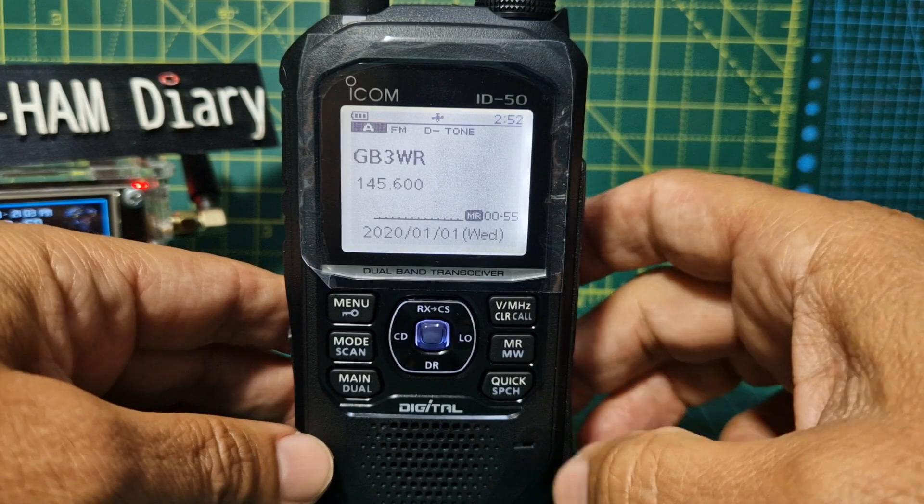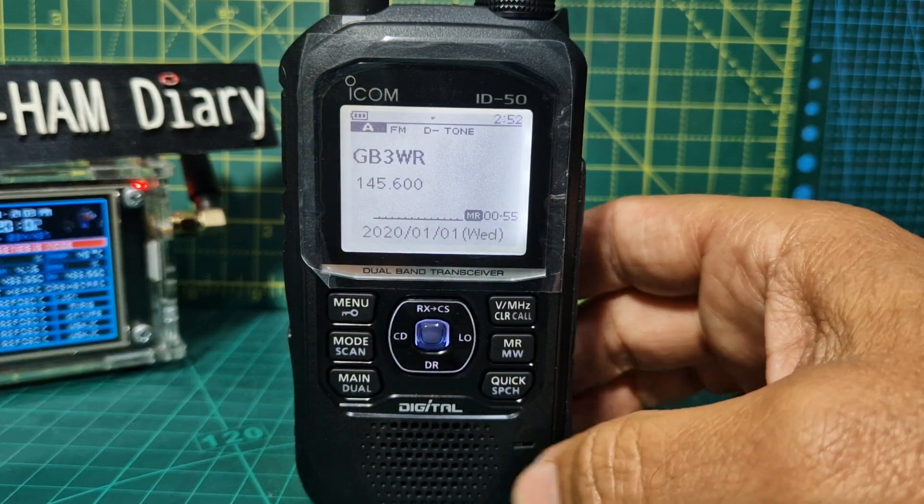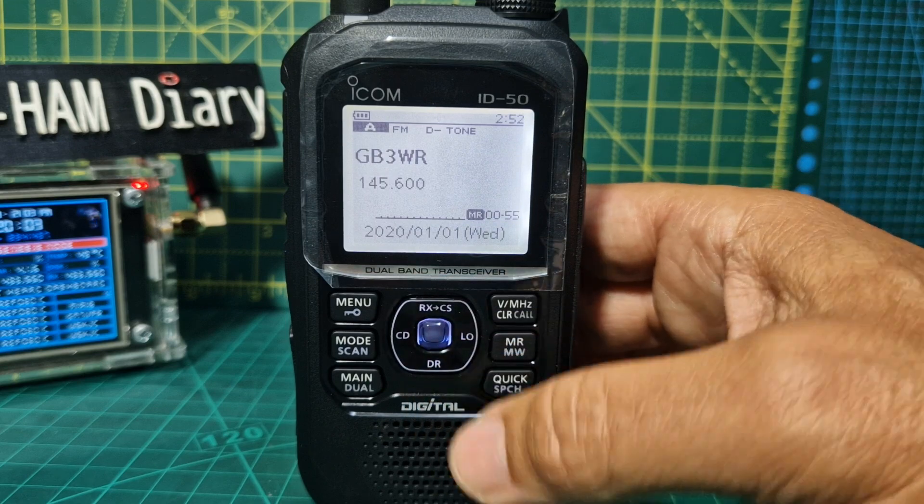So there you are — it's a bit tricky but not hard to save. Adding repeaters does involve quite a lot of steps to take in if you've never used a radio like this before.